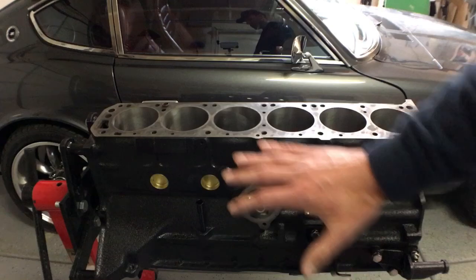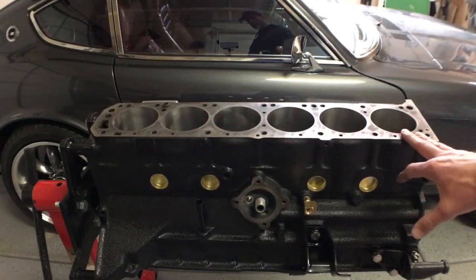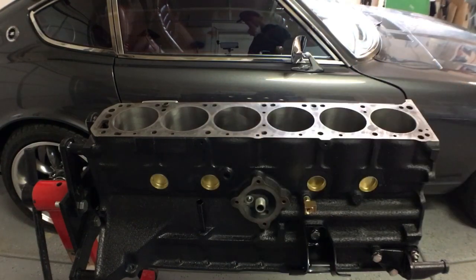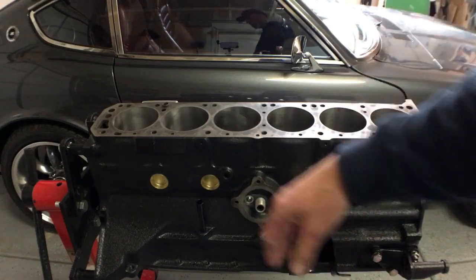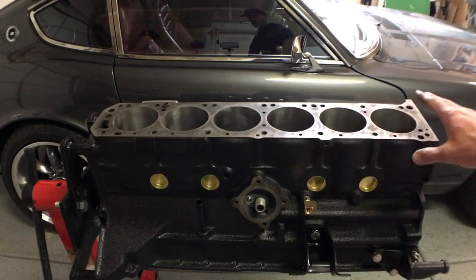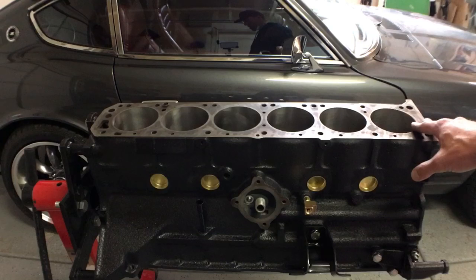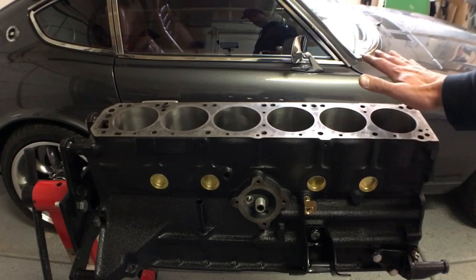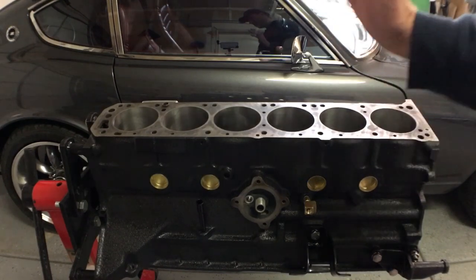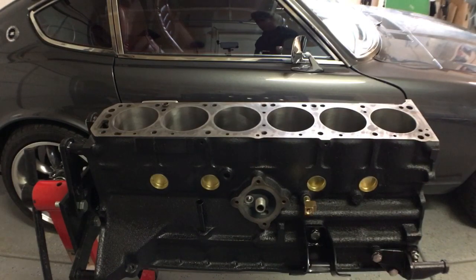The first and obvious is we have the whole block pressure cleaned and baked, so that would bake off all the dirt and grime. Then we've had the pistons bored out to 87 millimeters, which is just one millimeter over. The great thing is since the 2.8 liter L28 engine actually is 2.75 liters, this change makes it a 2.82 liter, so it's officially a 2.8 liter engine.